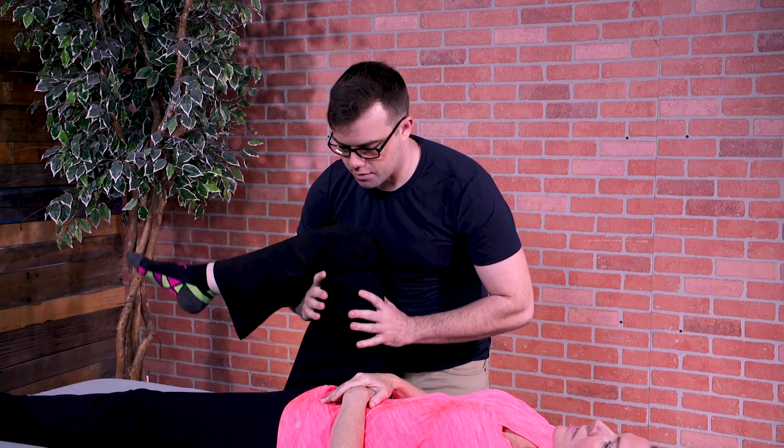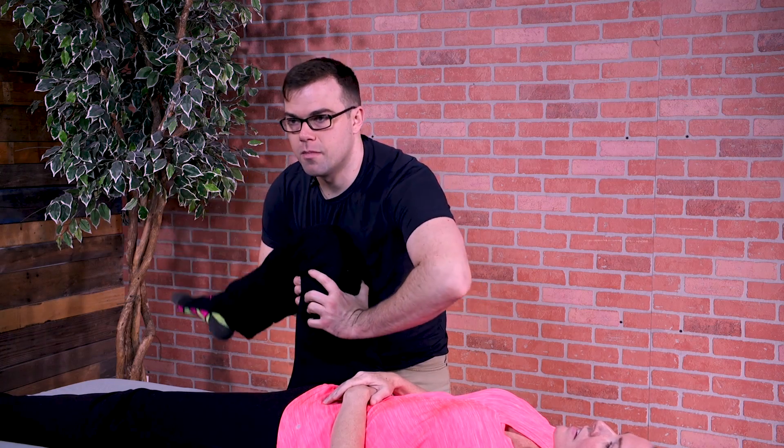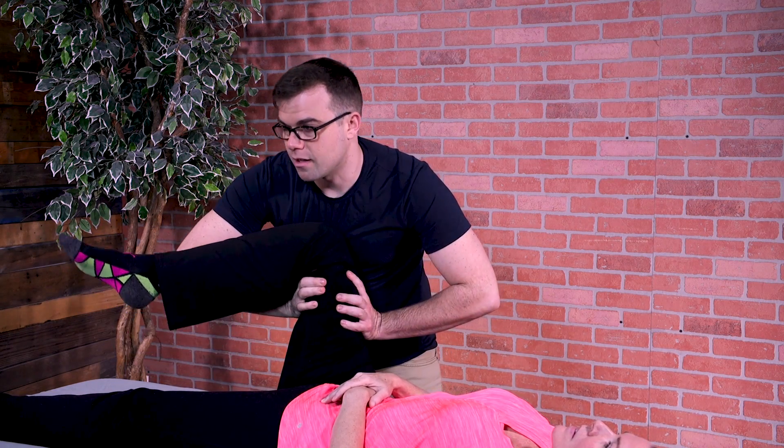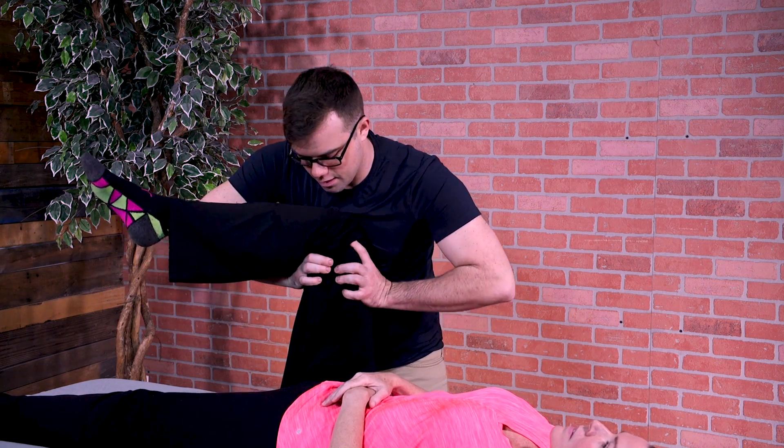There's lots of different techniques you can do. It just feels better — much better. I can feel that it feels better. It's a lot looser and I can get a lot further on that range of motion now. It's not restricted. It's a very effective tool.